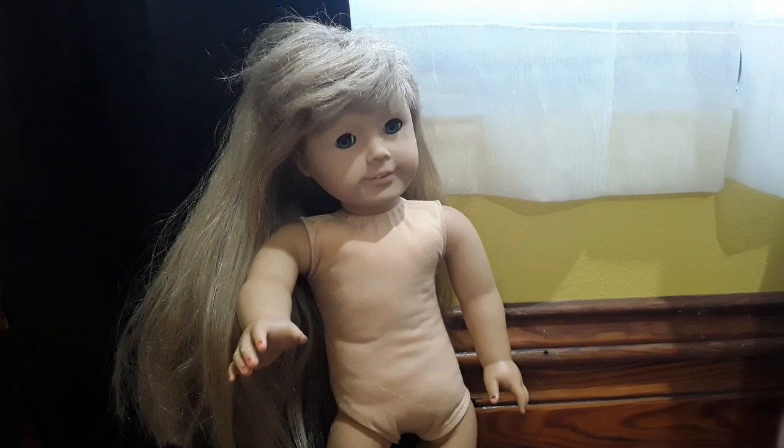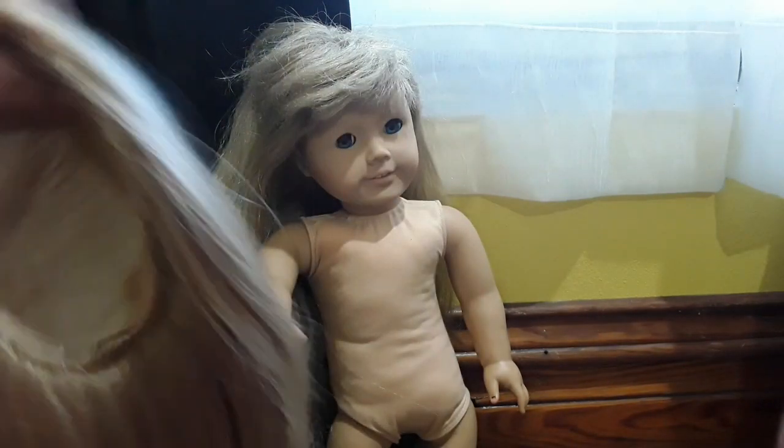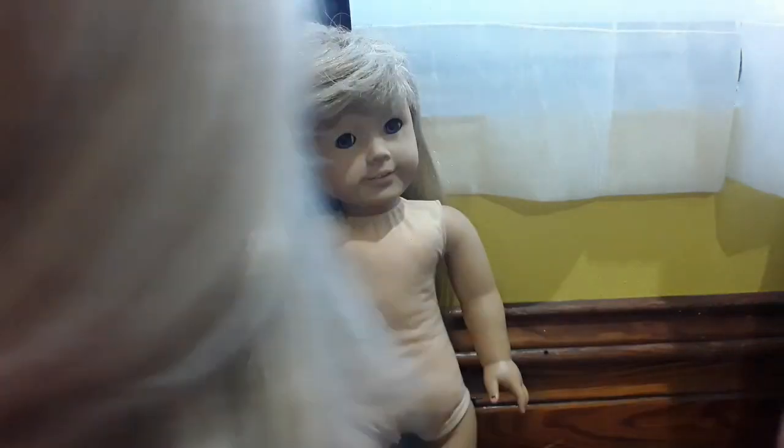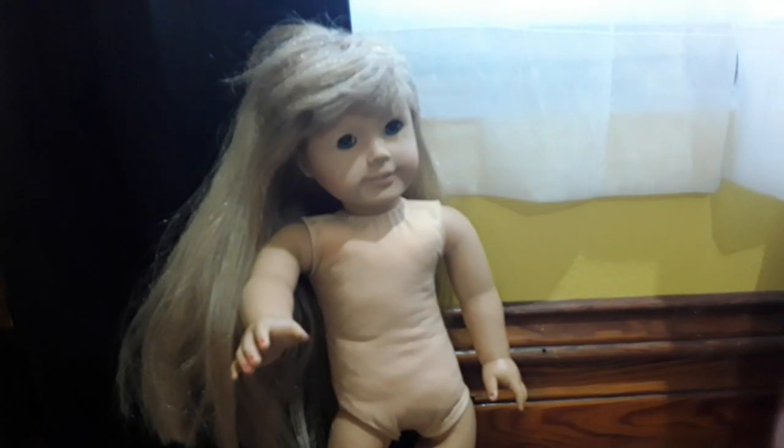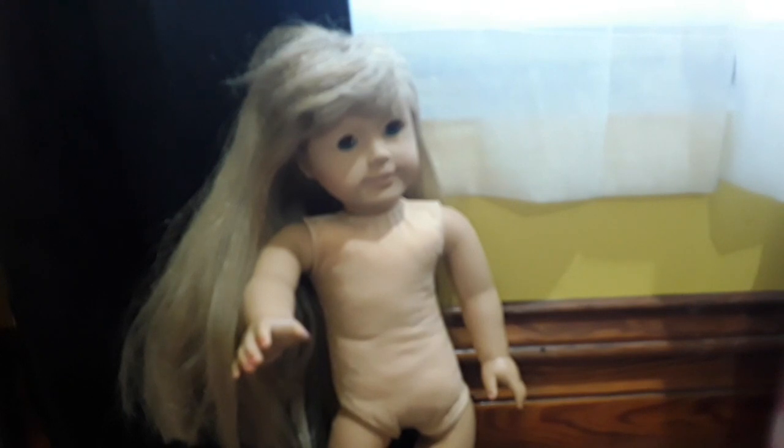We're going to be putting this wig on her that I got from Etsy — well, actually my friend got it from Etsy. She didn't like it and gave it to me, which was incredibly sweet of her. It's blonde and really, really long, and there are also some pink highlights at the bottom. I've never re-wigged an actual American Girl doll before. I've done it with other dolls, just put a wig on them, so we're going to see how this works.